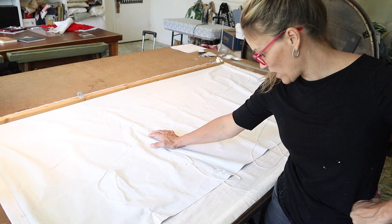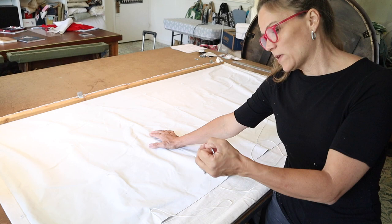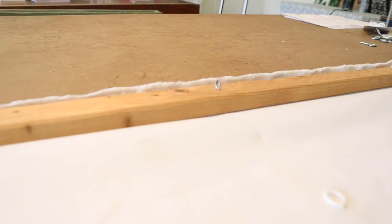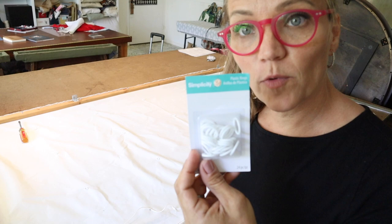Here we are in my workroom. I've got the Roman shade laid out on my table. There are a couple of reasons why this Roman shade failed. Number one is because I used the wrong lift cord. This is something that I picked up — I got a huge roll of it and I thought it would be great, cheap lift cord. Well, it clearly did not work. It frayed and broke. The second reason is because I used eye hooks in the top of my shade that are not intended for Roman shade use. They're not round enough — they're a little bit sharp. So let me show you the tools that you should be using.